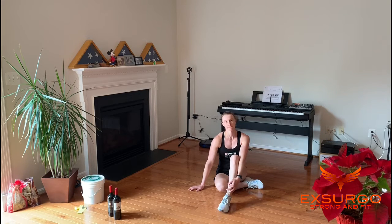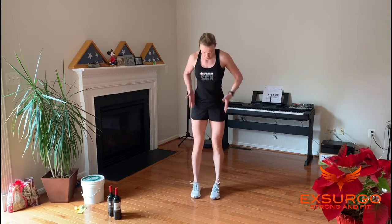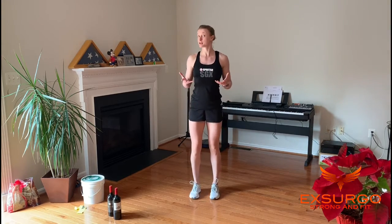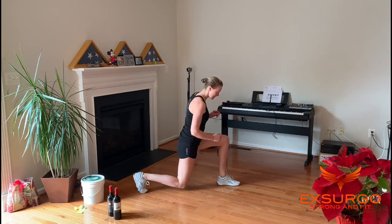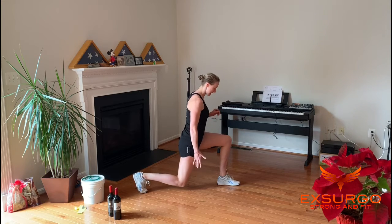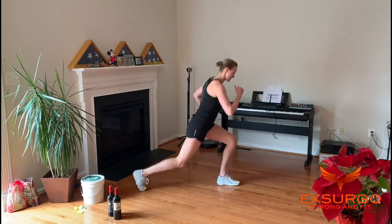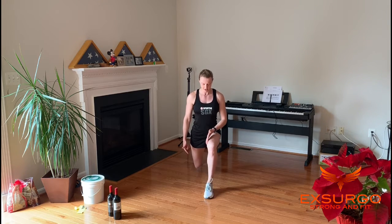R is reverse lunge. Time to work on the legs — some quads and some glutes. Stand with feet underneath your hips and step back into your lunge. You can do this unweighted or grab a bucket, wine bottles, whatever you have to hand. As you step back, your front knee is over your ankle, back knee is under your hip, front thigh dropping parallel to the floor. Watch your knee alignment — it should track straight forward in line with your front foot, making sure you can see your big toe. Do 10 each side.